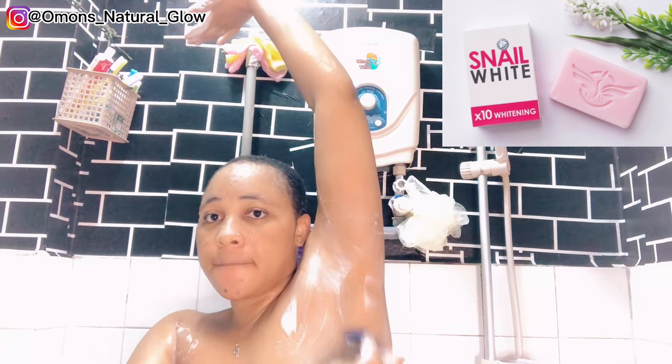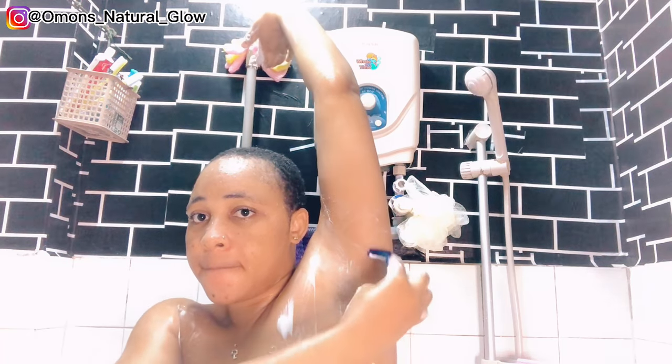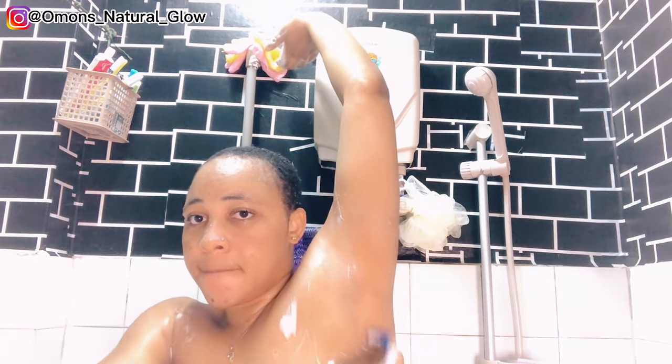I normally use this soap to shave my armpits and also my down part as a woman because it helps to lighten up my skin. You can browse about the soap — it's a whitening soap, I love the fragrance and the fact that it helps lighten my armpits and bikini line. As you can see in the video I don't really have hair under my armpits because I normally shave every two weeks.